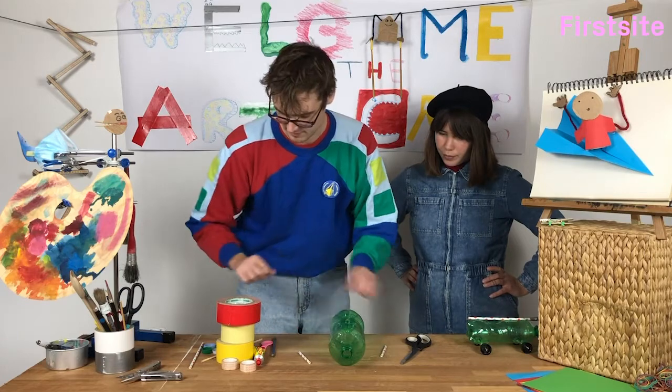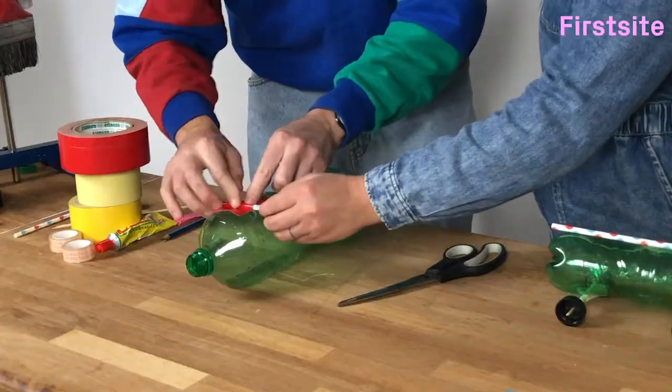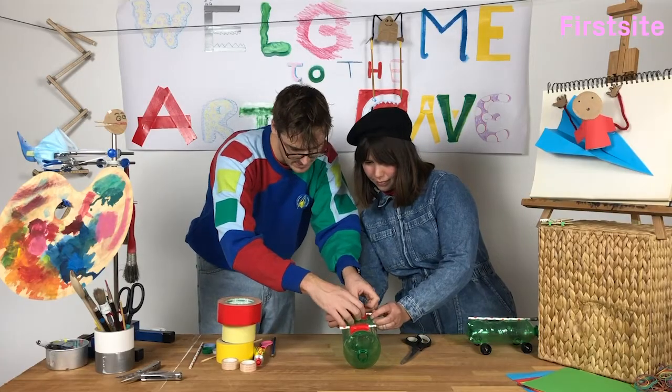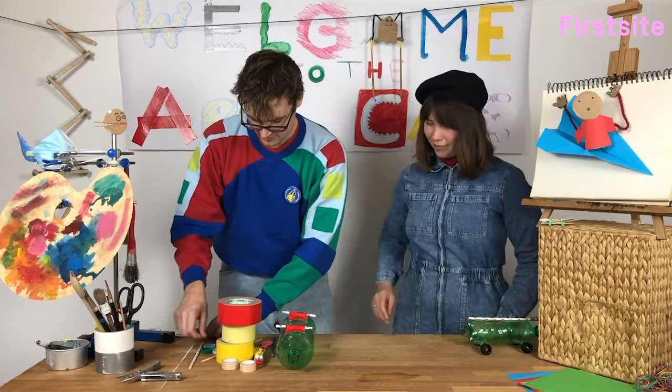Now we're going to want to fix these onto the bottle. You can use tape or glue. Now for the wheels.